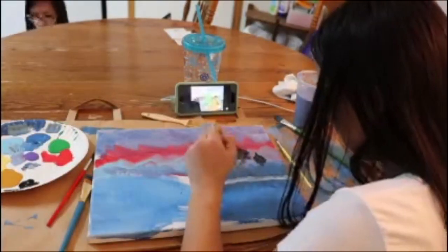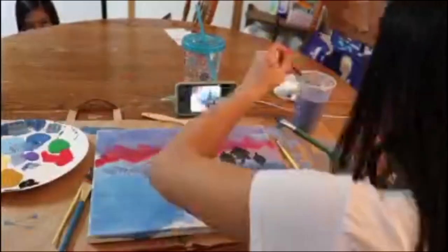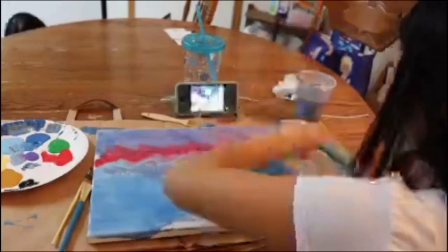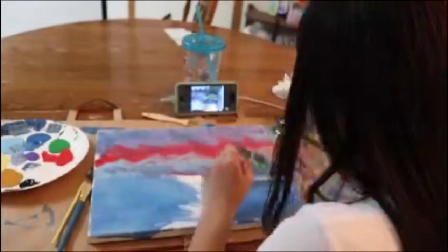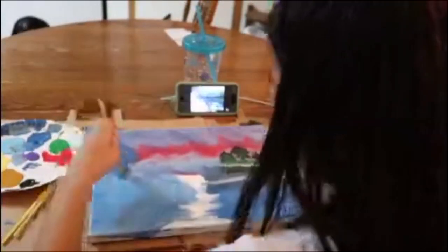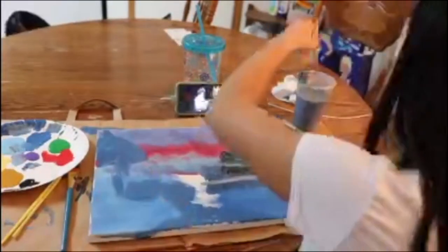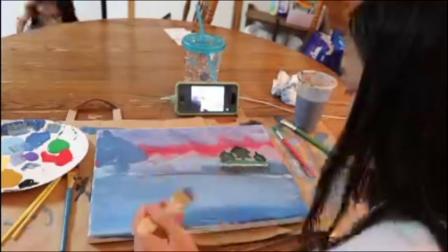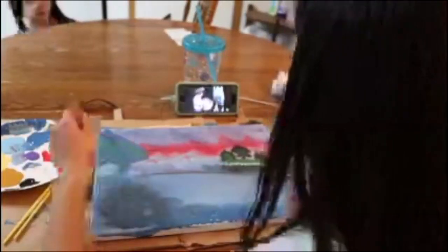First of all, what are those trees I'm drawing? It doesn't even look like a tree — it literally looks like a bush or a glob or something. I just don't know how to paint, so that's great, even though I'm doing a painting video. Now I'm just doing some weird stuff with a weird big tree up there and some bushes down there. I don't even know.